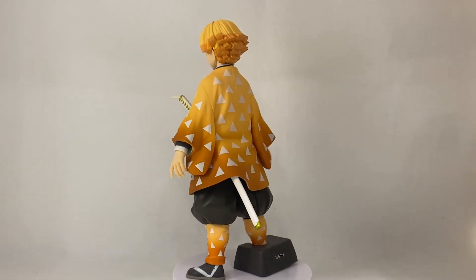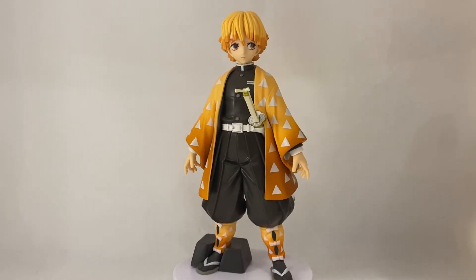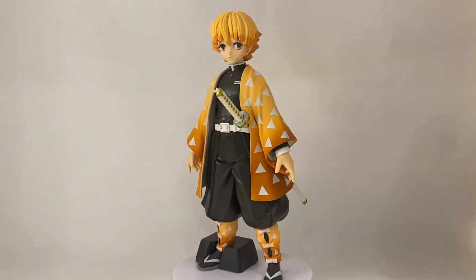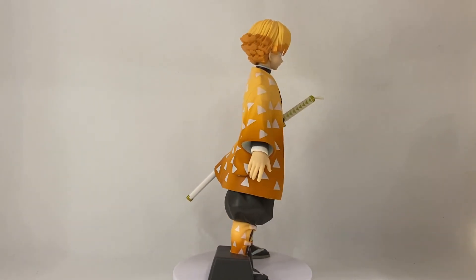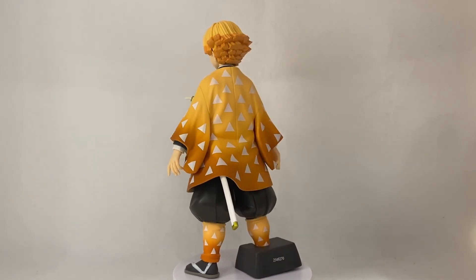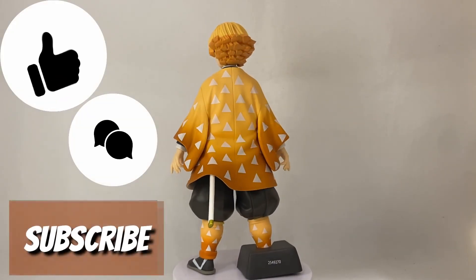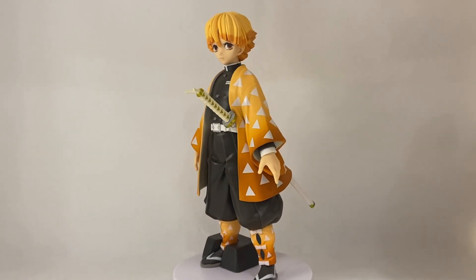There you have it guys — Zenitsu from Banpresto's Grandista line. I definitely love the character and love how this one looks. Yes, it's a bit more stoic for my taste and I prefer more dynamic poses, but with the Grandista line I'll take it because I love the scale of these characters — I'm all in on collecting this line. Let me know what you guys think; I'd love to hear from you regarding Demon Slayer and the characters they're putting out. I hope you guys liked the video. Please leave a like, comment, and subscribe — I hope to see you on the next one.